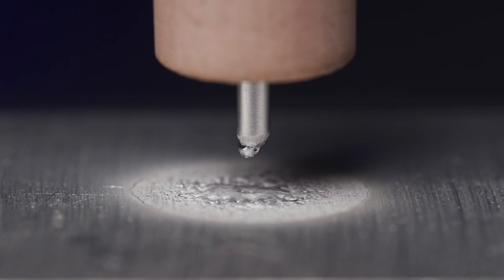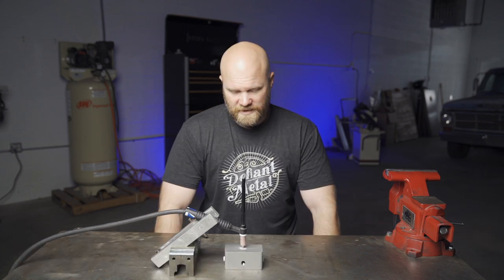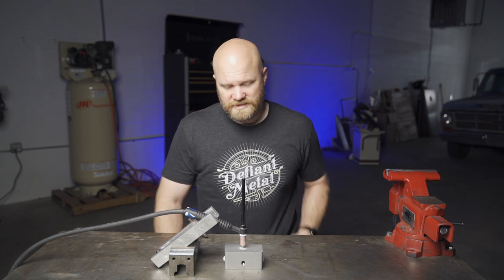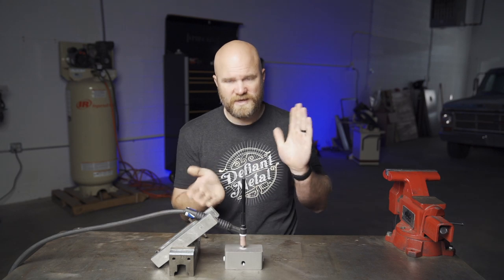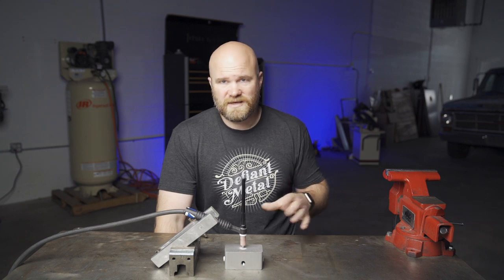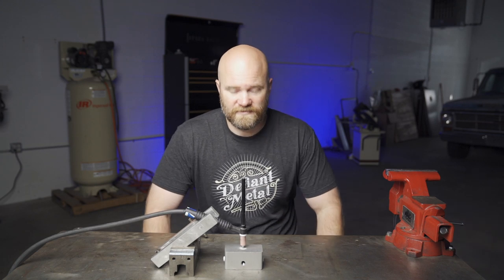If we would have been running higher amps, it probably would have completely balled the end of this 3/32. I think that was a good visual representation of what the AC balance knob does — or adjustment, could be a button on your welder — and what it does to your arc when you're welding aluminum. I typically lean more towards penetration because I feel like I have a lot more control of the arc. But after running this test, I might mess with that knob a little bit more instead of just leaving it there and never touching it, depending on how thick the material is, what size tungsten I'm using, and what amperages.